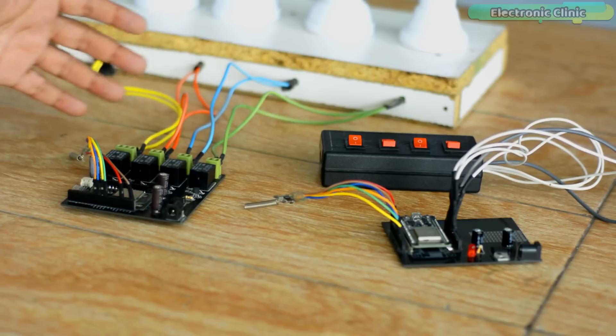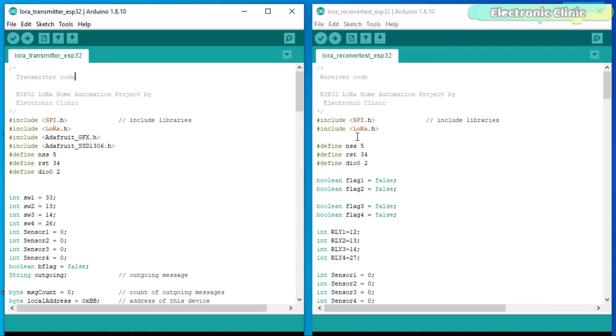Now let's take a look at the programming. This project is based on two programs — one written for the transmitter side and one for the receiver side. Before you start the programming, make sure you download the LoRa library. The Adafruit GFX and Adafruit SSD1306 libraries are used with the OLED display module. So if you want to display the feedback message on the OLED display, you will need these two libraries.